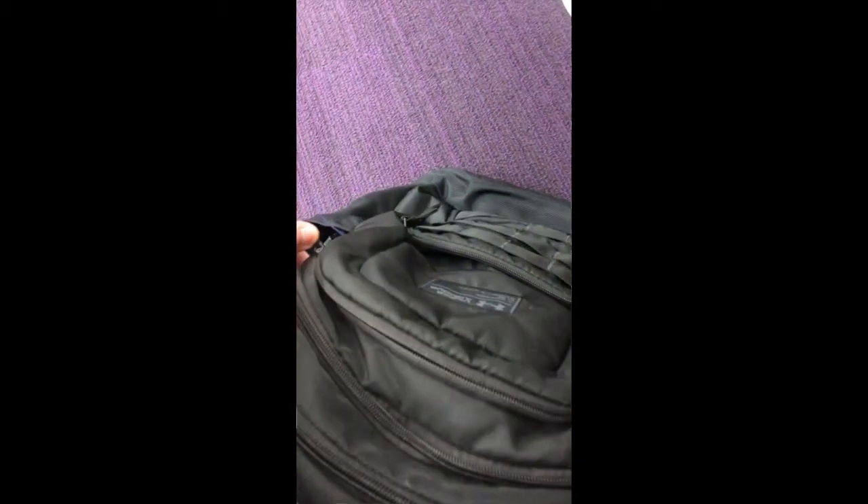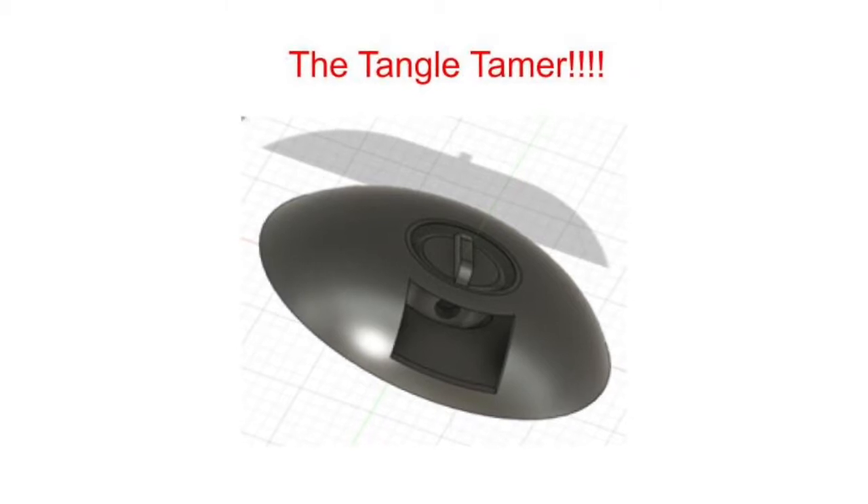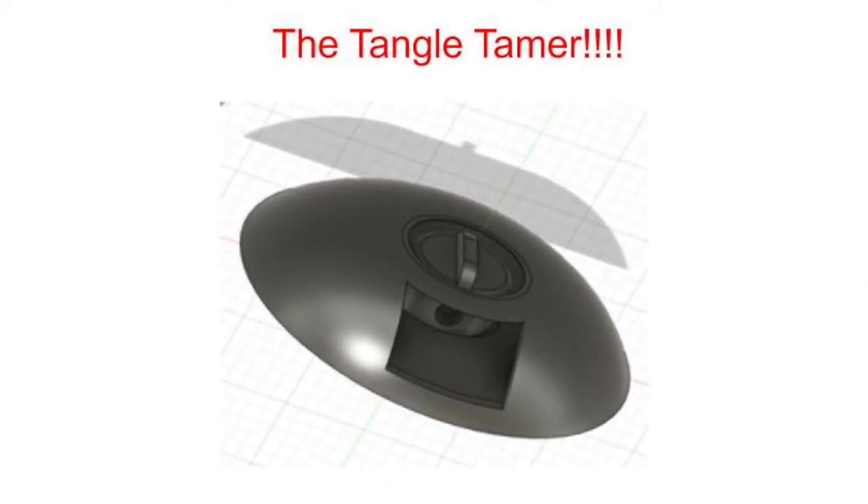Do you ever find yourself wanting music, but struggle taking out your headphones? Are you panicking to find your charger in your big book bag before your phone dies? Well, stop struggling and get yourself the Tangle Tamer.